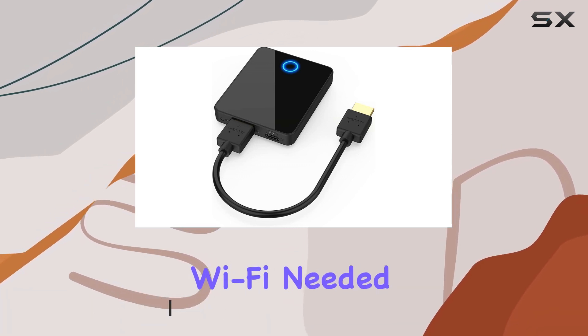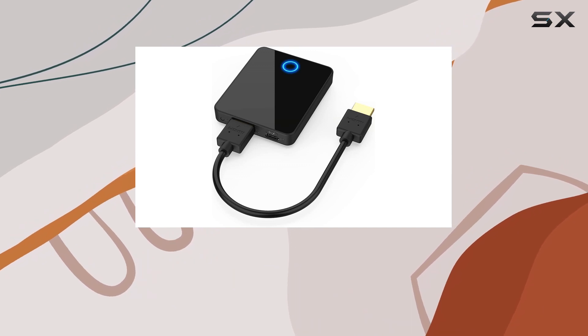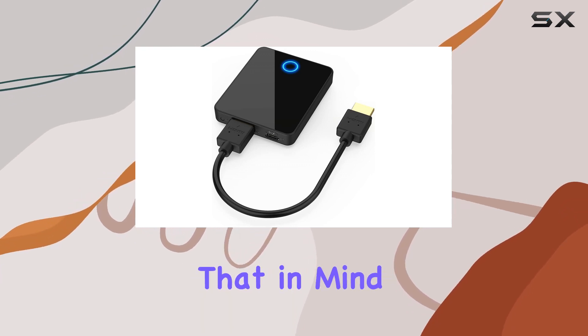Setup is a breeze — it's truly plug and play, no software or wi-fi needed. Just connect and pair automatically. With a range of 98 feet, it's perfect for both office meetings and home entertainment setups.